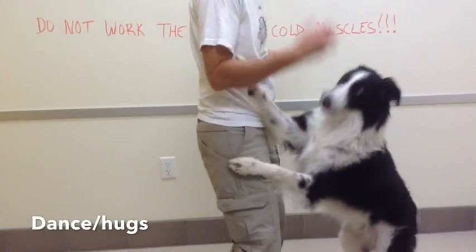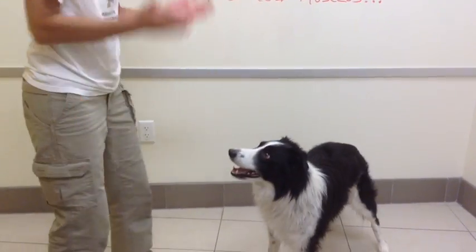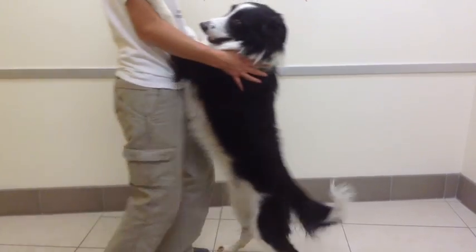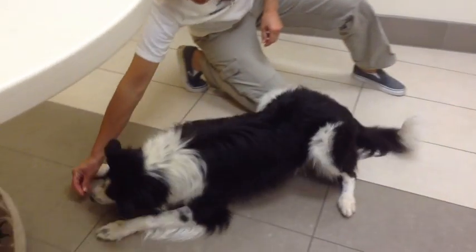Hugs — yes, come here. Good boy. Crawl — yes, crawl. Good boy, good job.